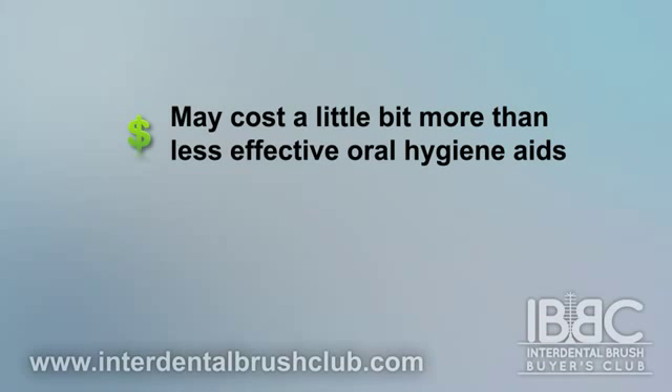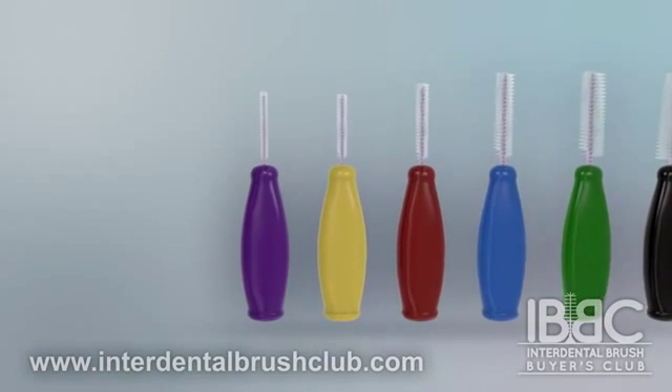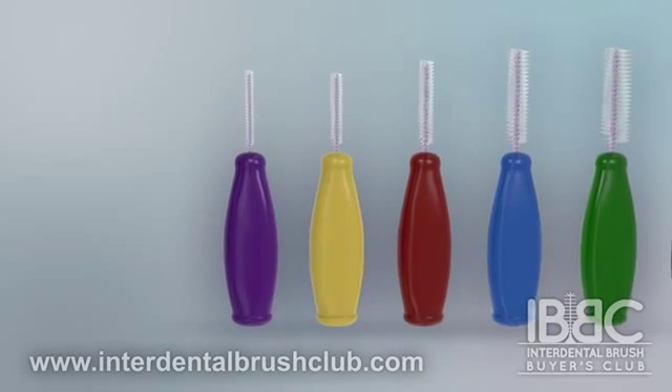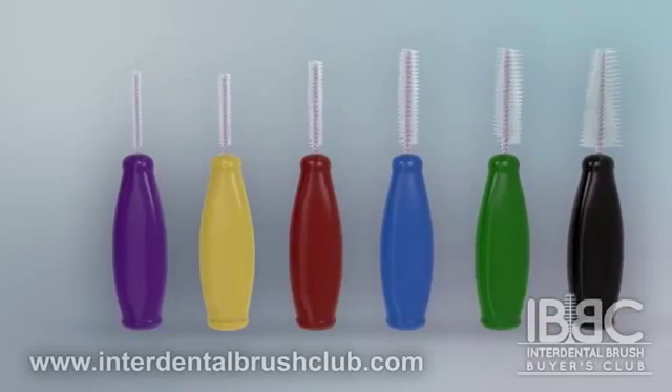Although this may cost more than less effective oral hygiene aids, it is far, far less than the costs associated with dental treatment. Unlike a toothbrush, you can keep an interdental brush in your pocket and use it in many situations where it would not be suitable to brush. You should always have one within reach.